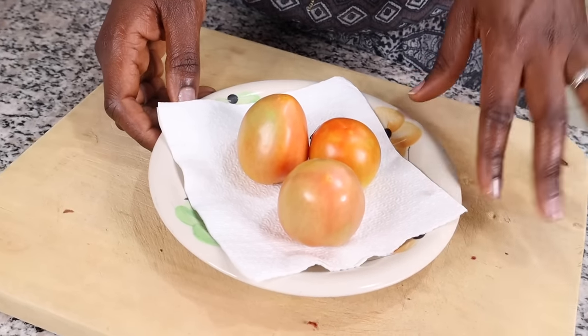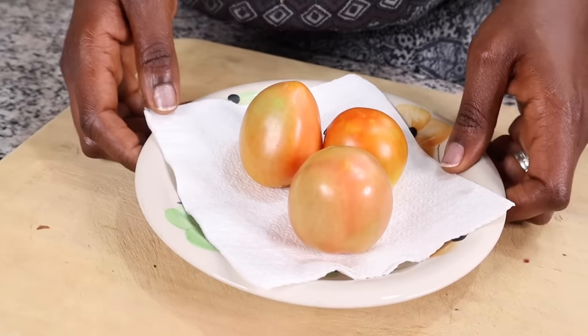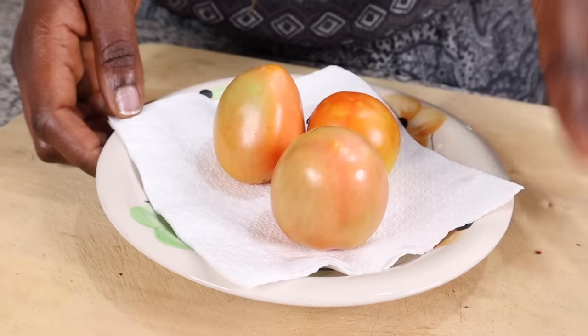Some people say you can put tomatoes together with lemons to keep them fresh longer. I haven't seen evidence of that, but if it works for you, that's amazing — especially if you don't have a fridge. I'd recommend just trying it and seeing how it works.